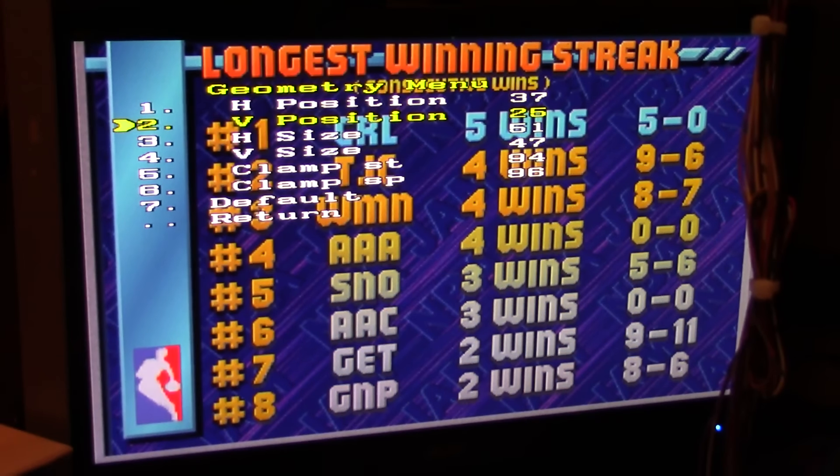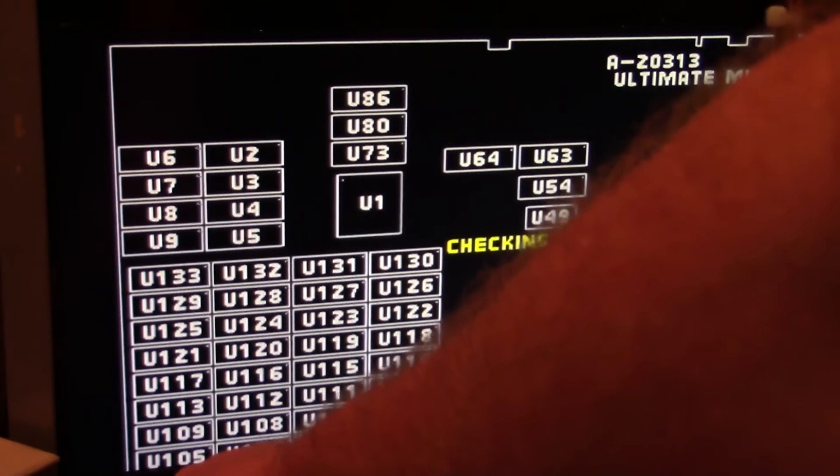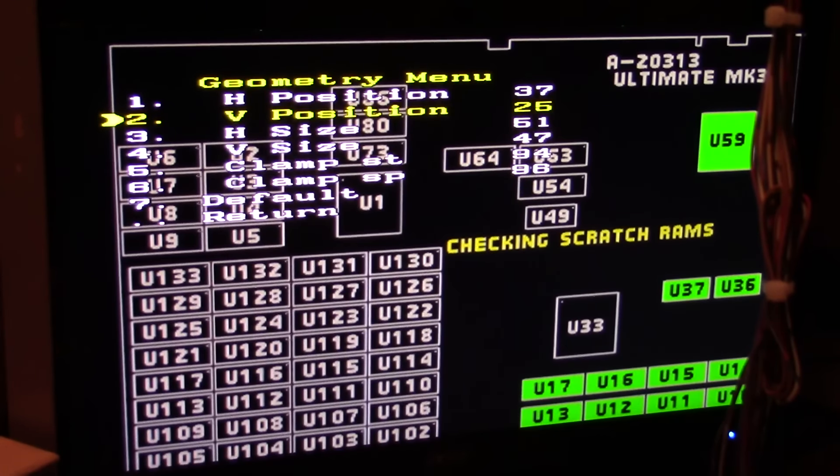Let me go back to, let's say, 25, and turn this off. I'll plug in a different game — let's do UMK3, I just happen to have it sitting here. Power on... and nothing's happening. I'll skip past the ROM check — and nothing happens.